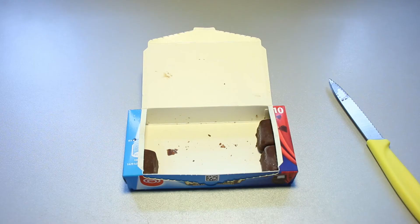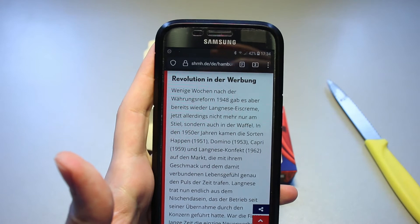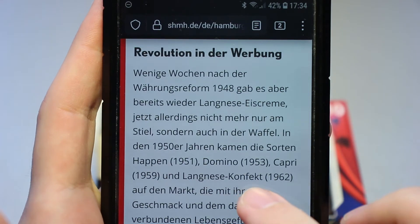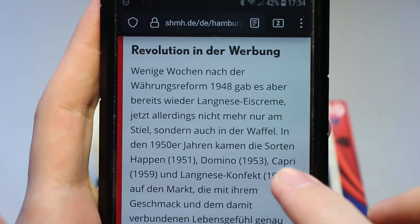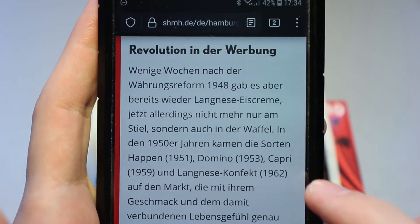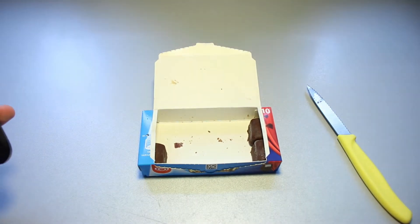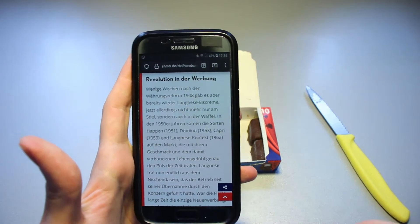While I am making my way through this little ice cream pack, I'm actually googling a little bit to find out where this actually stems from, when it was invented. And apparently the Langnese Confect right here came to the market in 1962, and the Capri in 1959, and the Domino in 1953. Very interesting how old this actually is. I thought about the 70s, maybe the 80s, but 1962 — that's quite some time ago.